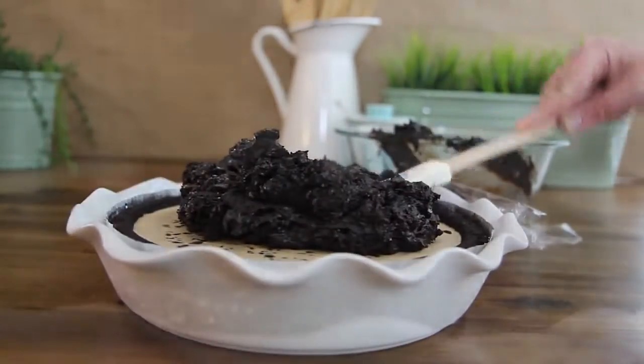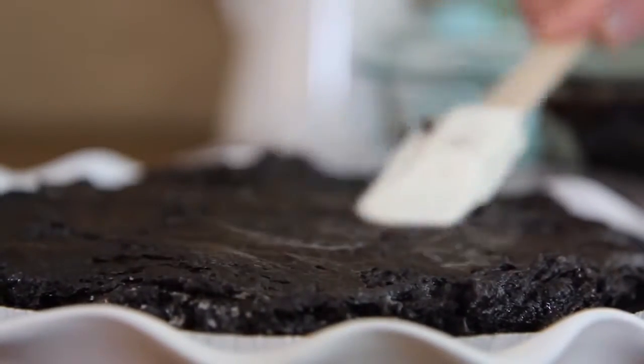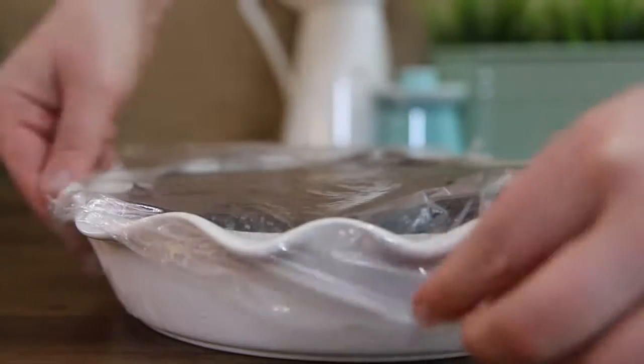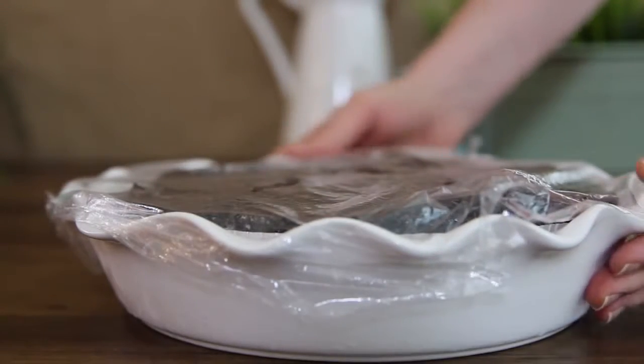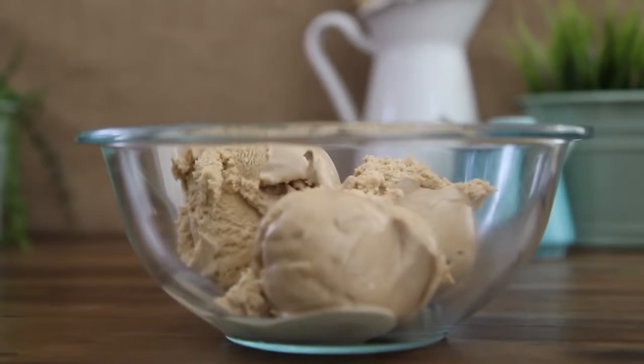Next, remove the frozen pie and spread the fudge over the ice cream layer. Cover with plastic wrap and return to the freezer to set for another two hours.